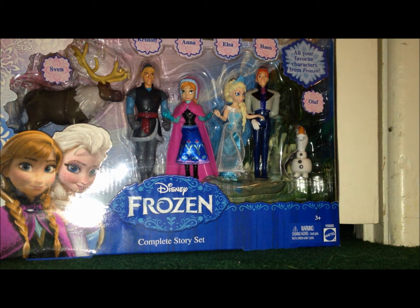Hello YouTube, this is Boba7772, and today I'm here to review the Disney's Frozen Complete Character Set Action Figure Set. So without further ado, let's get started.